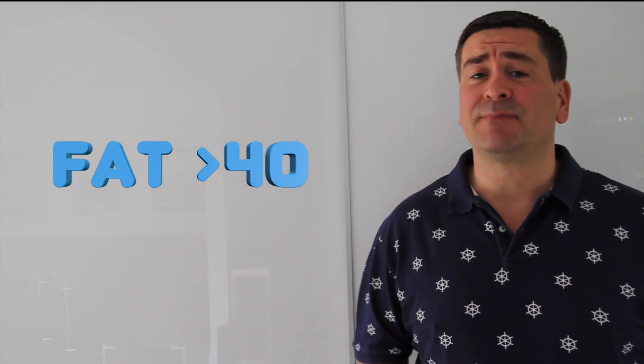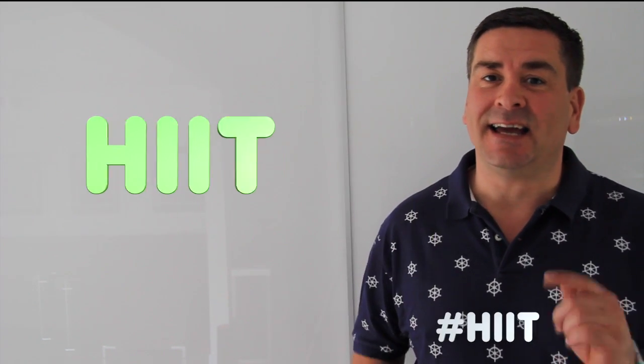Welcome to Fat Over 40. My name is Myles and in this episode we're going to look at high intensity interval training.